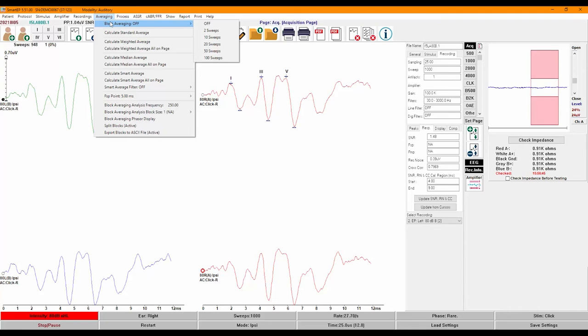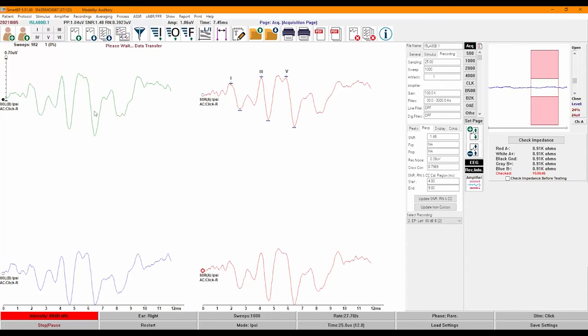We also provide a cross-correlation indication of repeatability of the response within itself based on the calculation region. FSP and FMP values can be calculated when recording in blocks, which can be activated in the averaging menu.